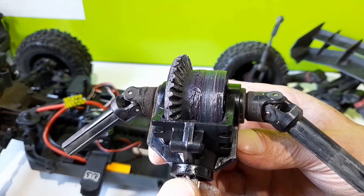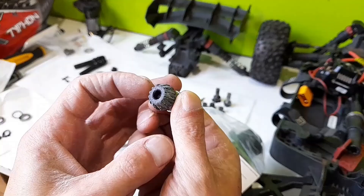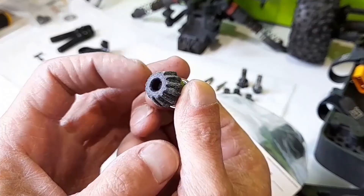That's the state of the crown gear — that there is an amazing profile. And that's the state of the input gear. Look at that. Lovely.